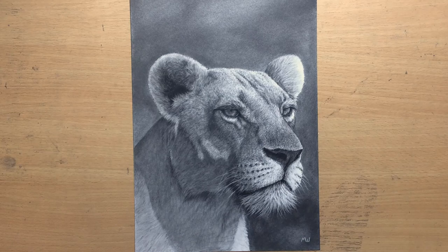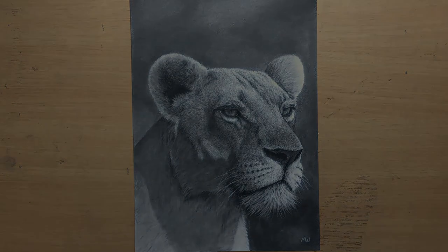Hello and welcome to my channel. Today I'm doing some wildlife. This is my charcoal drawing of a lioness. Before I get on with the drawing process, I want to remind you to subscribe to my channel and also give me a like and comment on my videos. Now we're going to see how I did it.